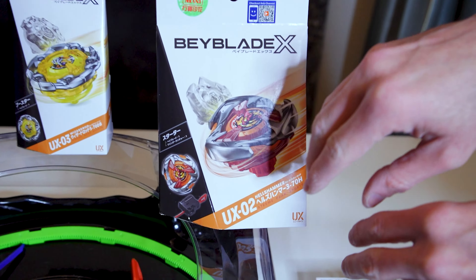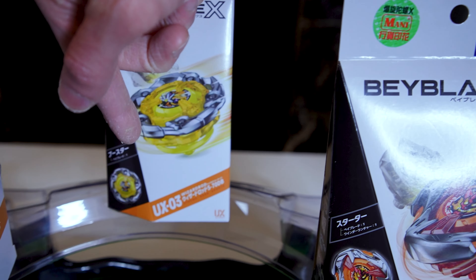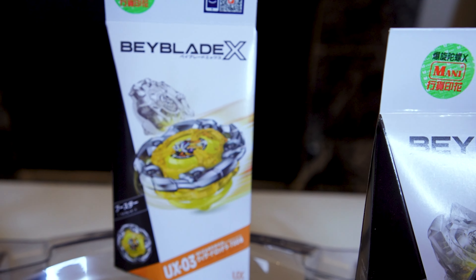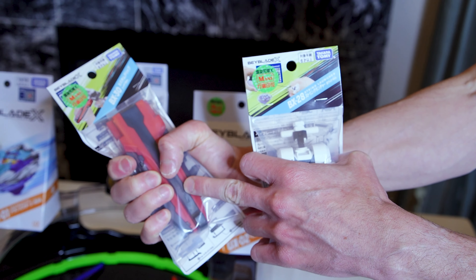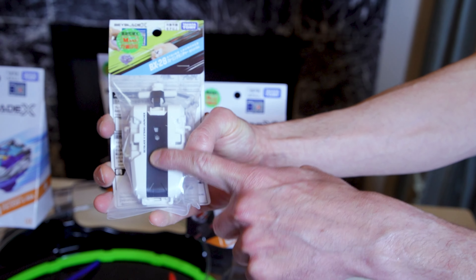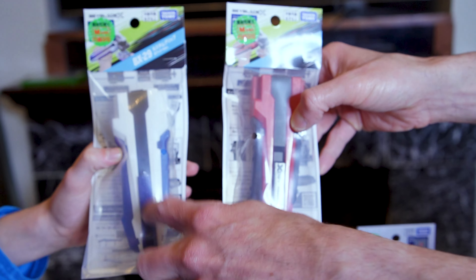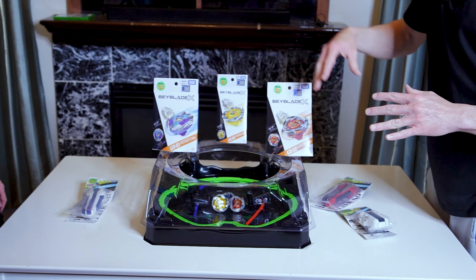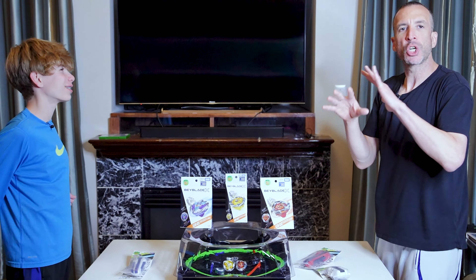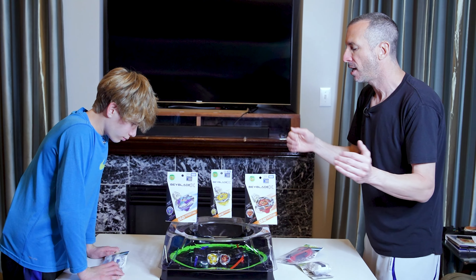It's still Beyblade X but it's a new line — they're calling this the UX line, the Unique line. We have UX-01 which is Dran Buster, UX-02 Hell's Hammer, and UX-03 Wizard Rod. We're going to show you the bays, the parts, and do some battles. We also have new accessories: the Sword Grip (BX-30), a string launcher (BX-28), and launcher grip BX-29 in white/blue or black/red.